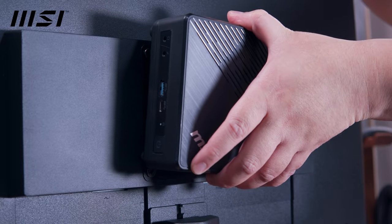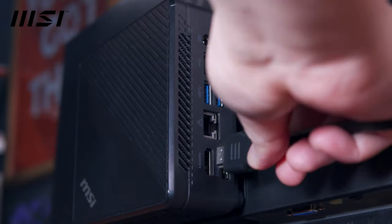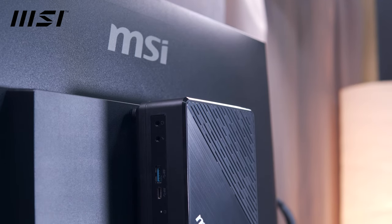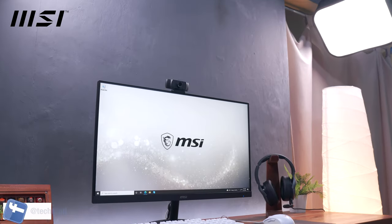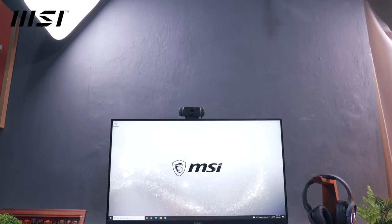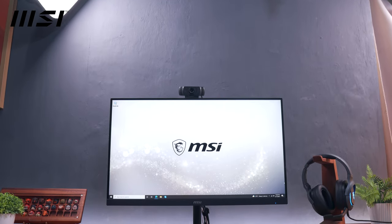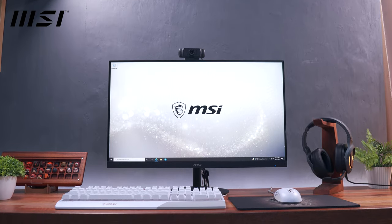A great combination since you can easily attach the MSI QB510M mini PC at the back of the monitor, allowing for a very clean desk setup — perfect for any limited workspace environment, especially since a lot of us are now working at home during this pandemic. In this video, I'll show you how I set it up and share some use case scenarios. With that being said, let's get into it.